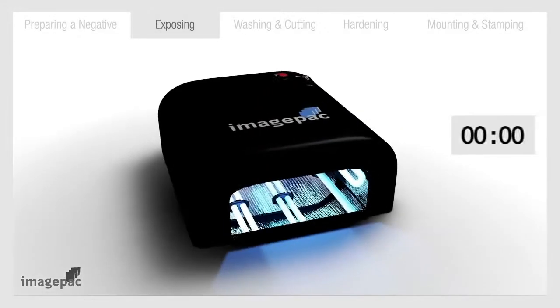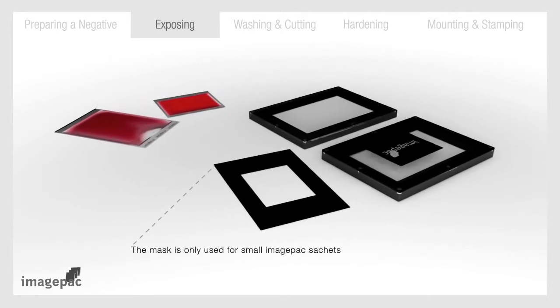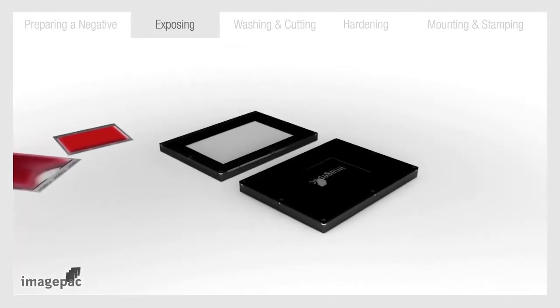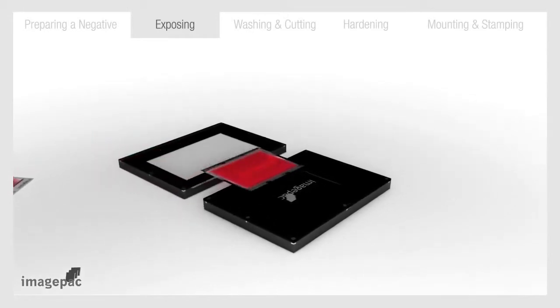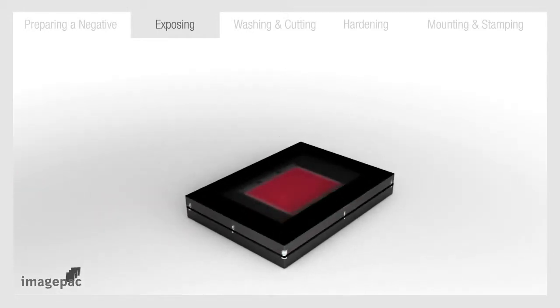Step number two: exposing. Turn on ImagePack's stamp maker and wait a minute for the bulbs to warm up. Open the clamp and place the negative inside reading side up. Then place the sachet on it with the word ImagePack so you can read it. Close the clamp and press down firmly in the middle to level the photopolymer in the sachet.